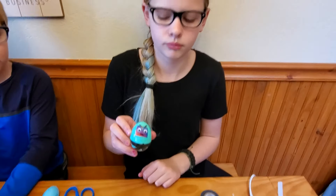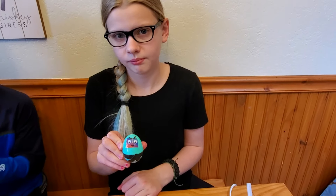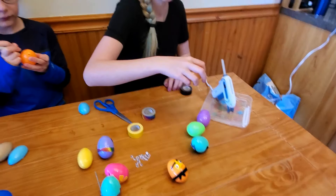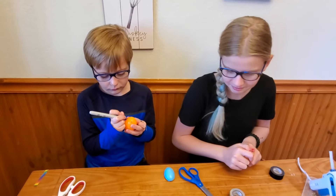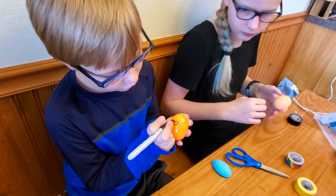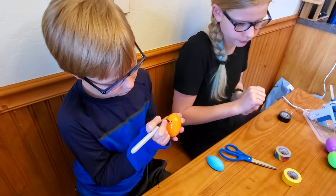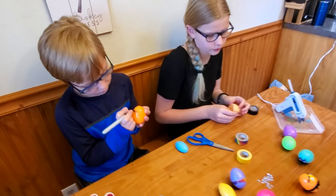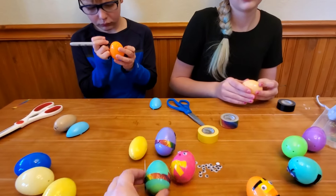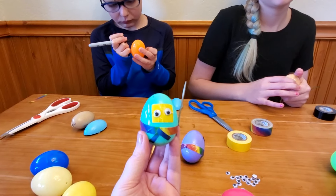Show us your finished product, Miss Addison. Very cool. And then Mr. Ian is just going to draw his face on using a Sharpie. You can draw it however you want. And that is how you make Ninja Weeble Wobble Easter Eggs.